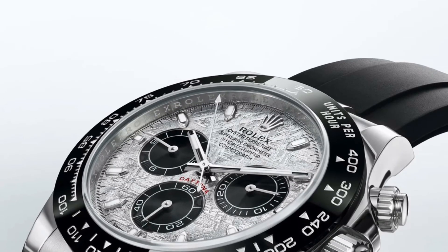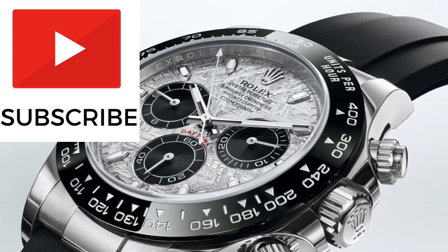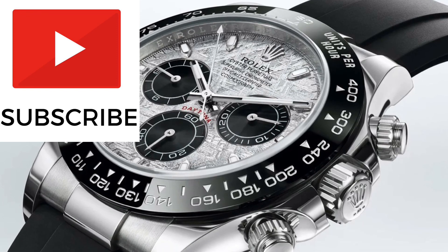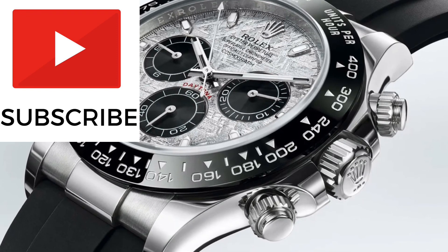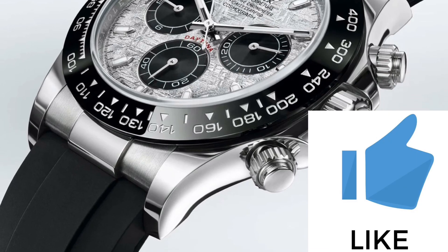Please consider subscribing to this YouTube channel where I dive into the world of watches and create videos relating to Rolex and other quality timepieces. Also make sure you like this video if you are excited for this new release.